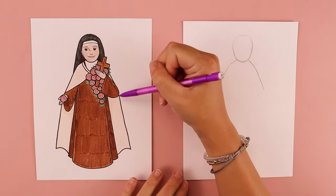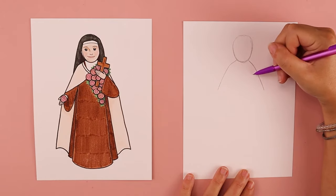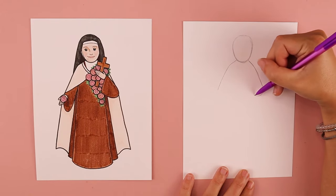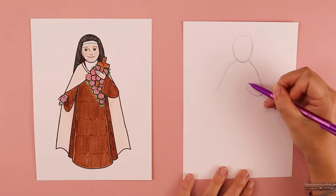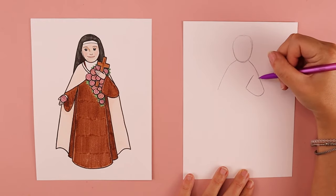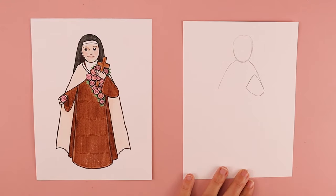We're going to work on this arm right here that is holding the cross. So where I ended my line for my shoulder, I'm going to do a curve that comes around for the back of her sleeve — it kind of looks like a letter U. And I'm going to do a diagonal line that comes up like this, but I'm going to stop before I hit her shoulder. I'm going to do one line that kind of comes down back towards that elbow, and that creates the shape for her sleeve.